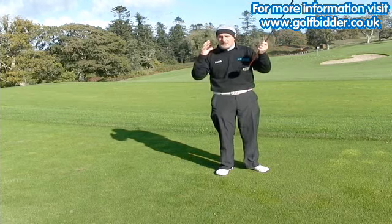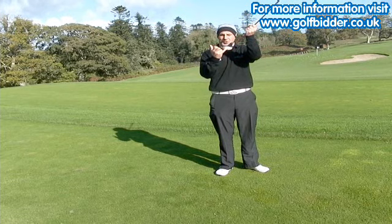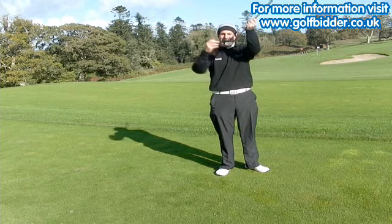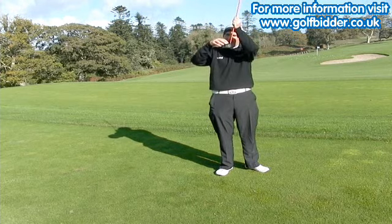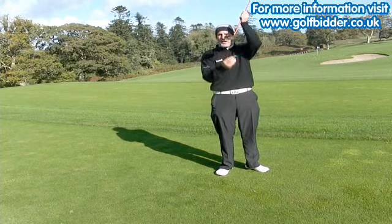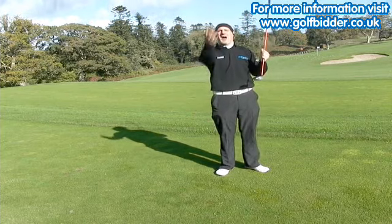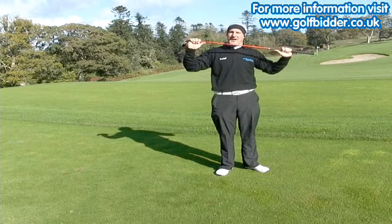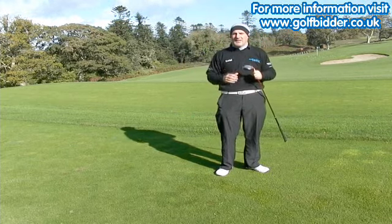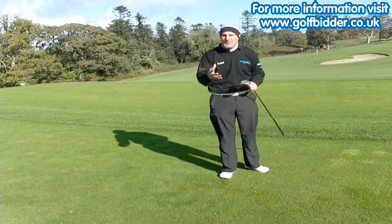Callaway are absolutely geniuses when it comes to working with materials. These Fusion 3 woods have got a steel head and a carbon composite crown. When they make a lighter crown they can save weight, and they put it low and back in the head to produce a high, rising ball flight. Coupled with that, it's got an Aldila 55 gram shaft.